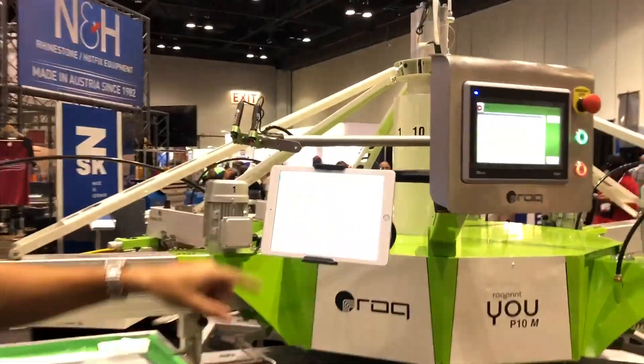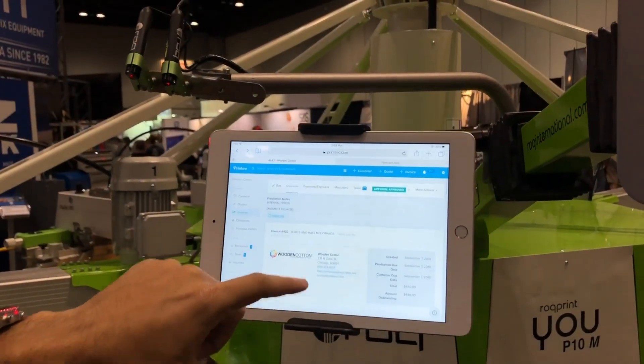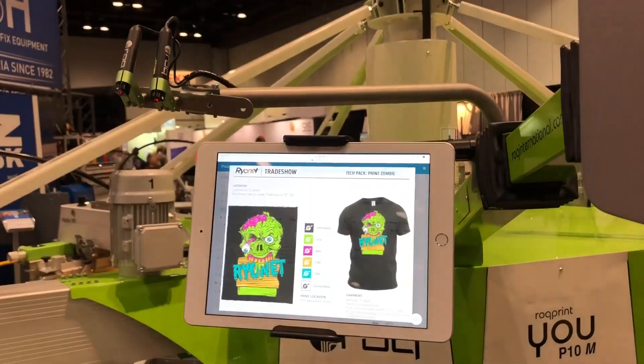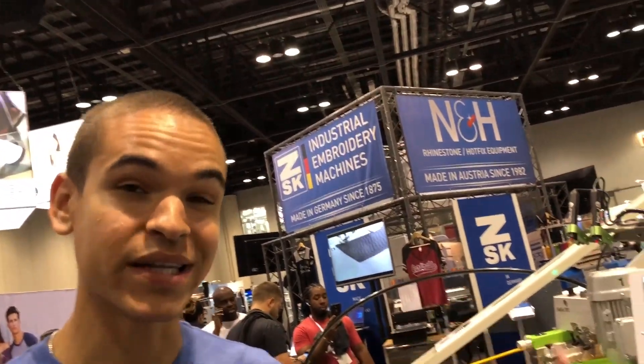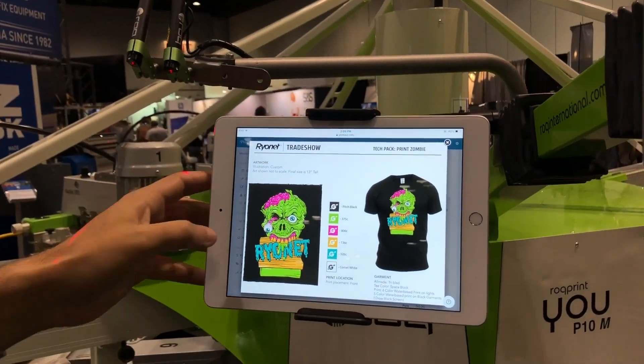We've got an iPad set up, and you've got the invoice right here. Now on this invoice that they can pull up, you've got the mock-up. This is really cool to be able to see what needs to be printed. They actually uploaded a lot of the Pantone information, so that's in here too.